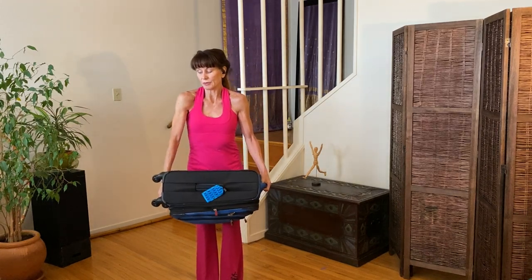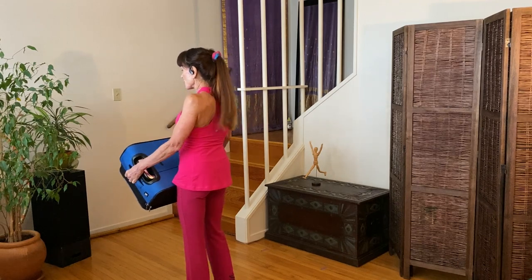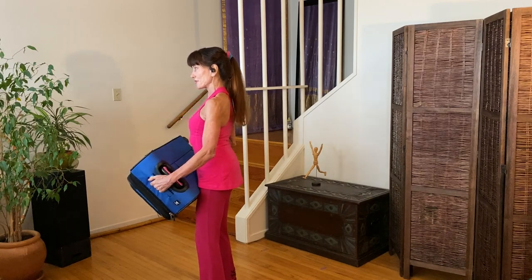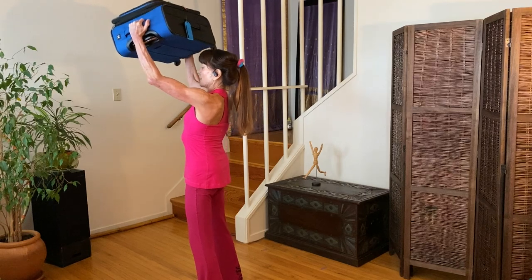What you want to do is externally rotate your shoulders, bring your shoulder blades together and down, keep the weight close to your body, keep your knees soft, and exhale on the lift.